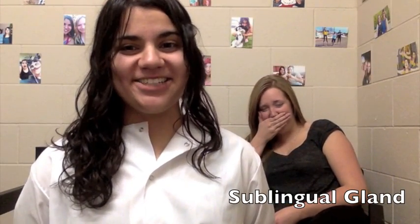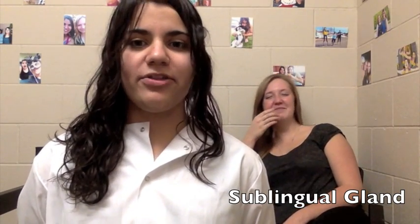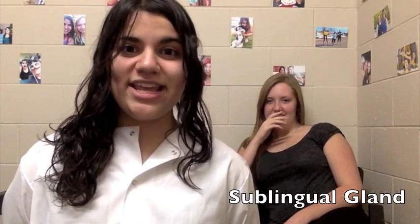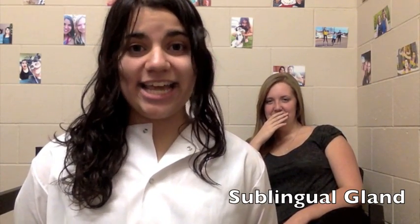Sublingual Salivary Gland. It can be effectively palpated on the floor of the mouth posterior to each mandibular canine. One index finger will be intraoral while the other hand is extraoral.